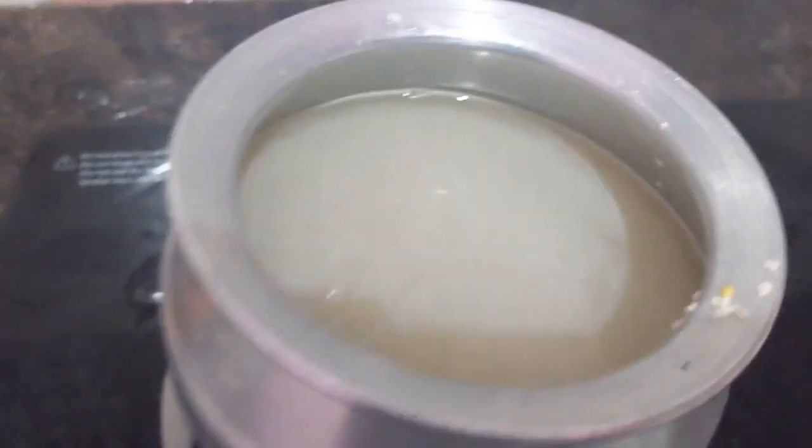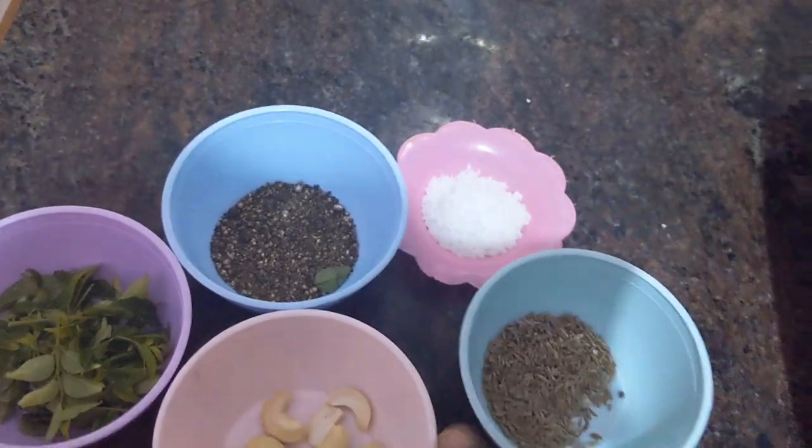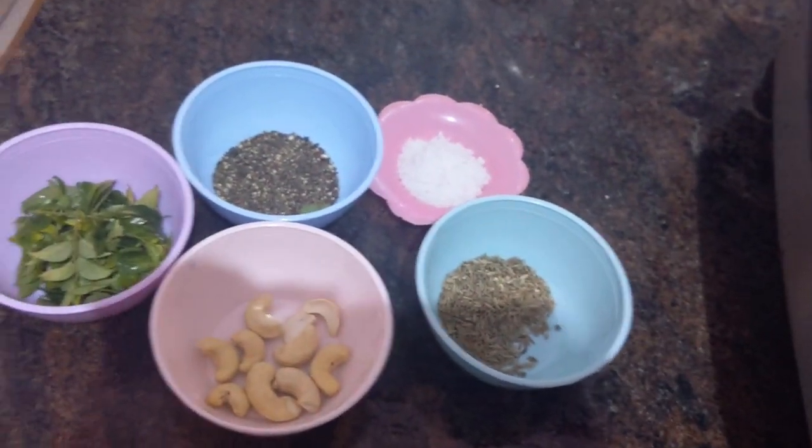Now we have to add jeera, cashew nut, curry leaf, and salt into the vessel. I am going to add jeera, then cashew nut, then curry leaf, then pepper, then salt.